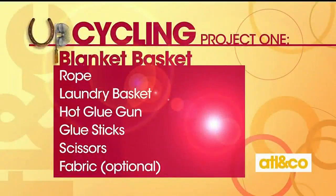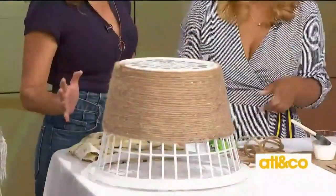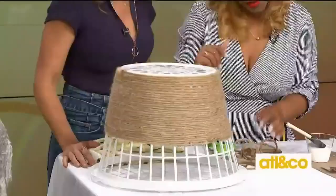You want to make sure you have some pretty thick rope. You'll need a glue gun, and you'll also need fabric — the fabric is optional and we'll talk about that in just a second. And some scissors to cut your rope or cord.